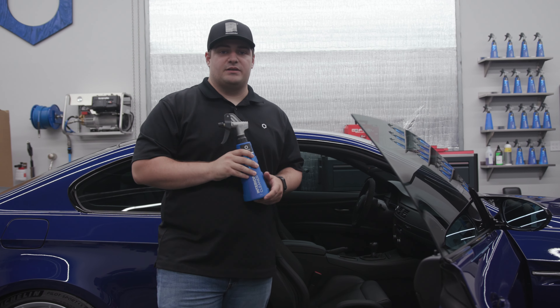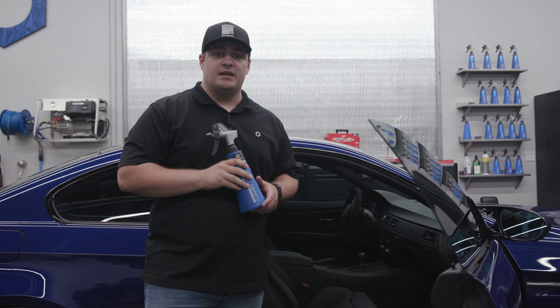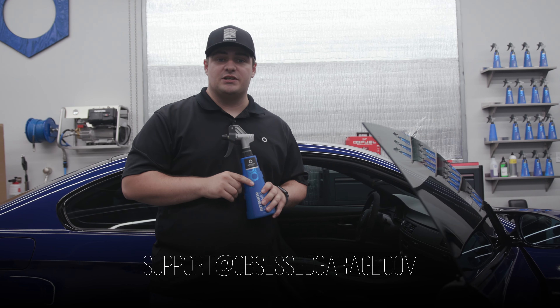As always, you can get every product mentioned in this video at ObsessedGarage.com, and if you have any questions, let us know down in the comments or reach out directly at support@ObsessedGarage.com.